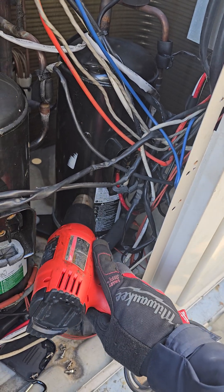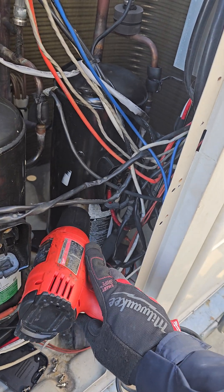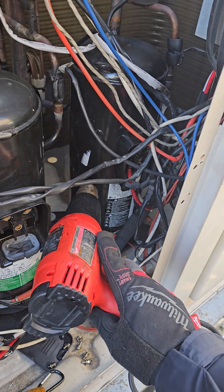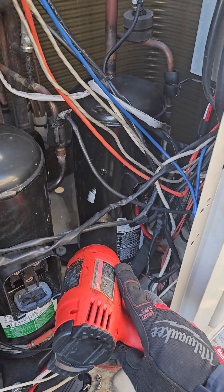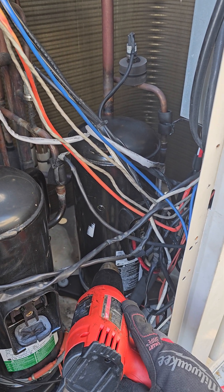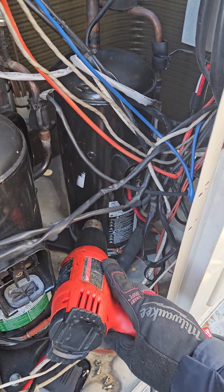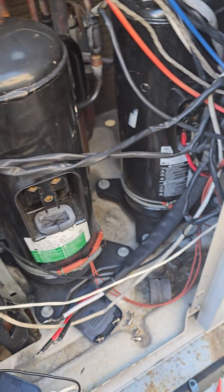You want to make sure the crankcase heater is working and the compressor crankcase is warm, especially if you're charging one of these systems in winter and it's giving you a compressor fail-to-start error — error 26. Quick tip: before you condemn the compressor on error 26, make sure the crankcase is warm so you have no liquid refrigerant inside, because that could give you a false positive for a bad compressor when testing electrically with your mega meter.